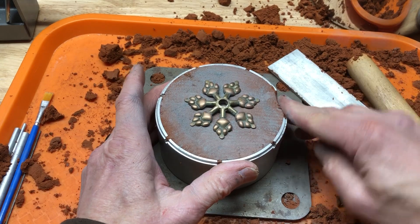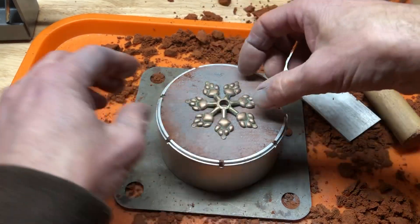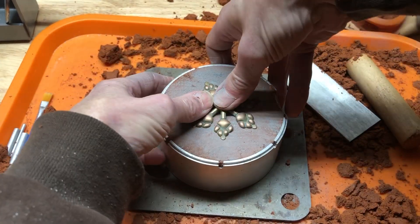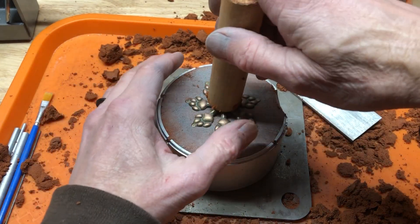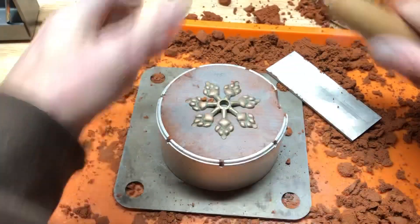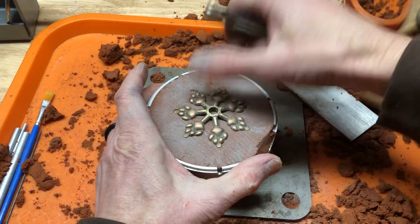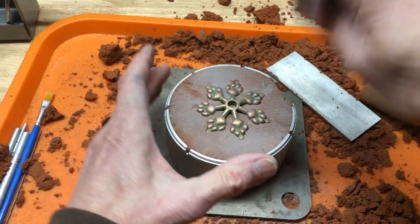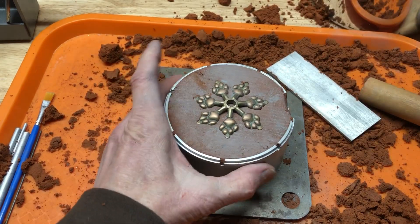This is going to stay right here. Let's see, probably easier — just do it like that. Try and push that in. If you had an arbor press you could probably push down on that and it would sink it in better, but we're not going to worry about it.